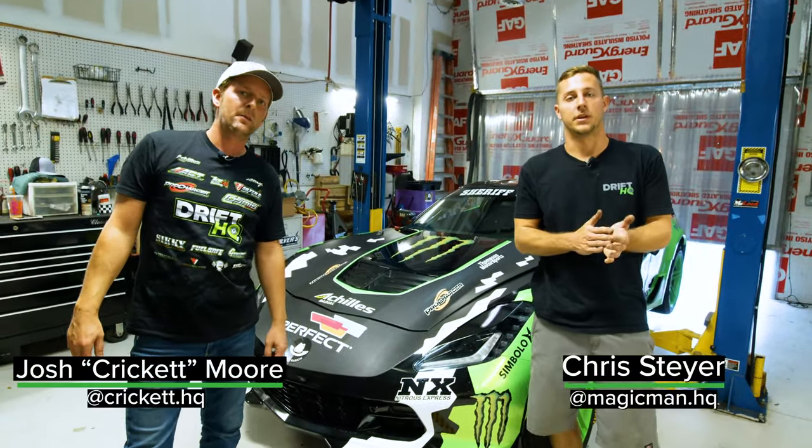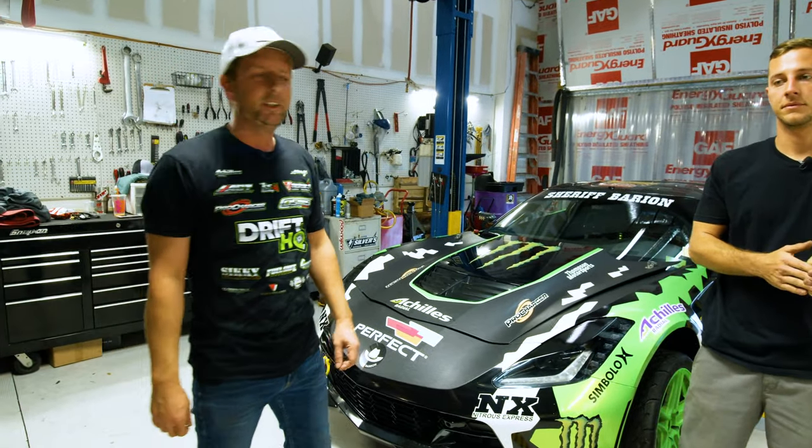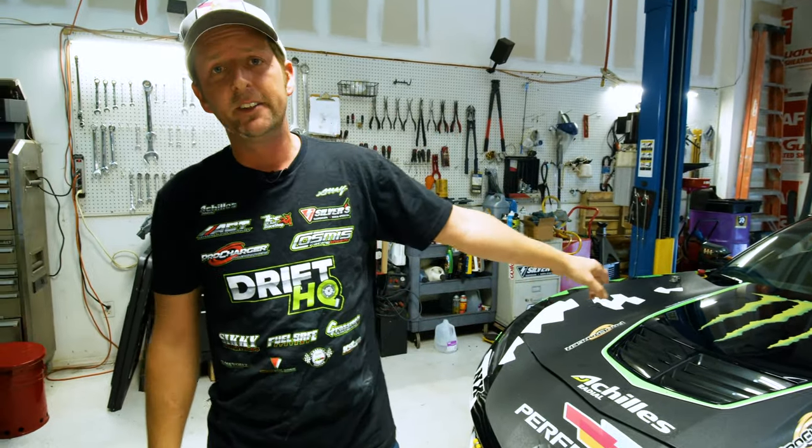Hey guys, how's it going? I'm Chris with Drift HQ and I'm Craig with Drift HQ, and this is the Drift HQ build series for Joan Berrien's 2020 Formula Drift Pro 1 car, C7 Z06.